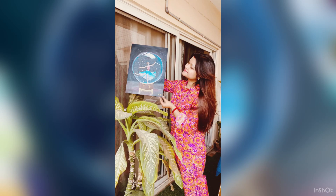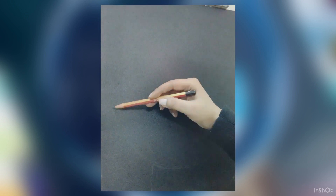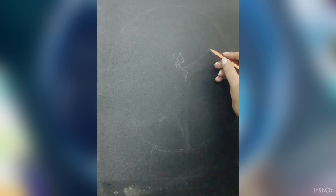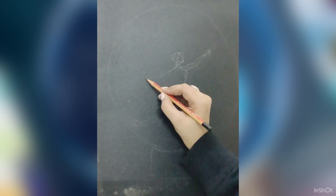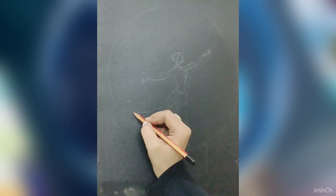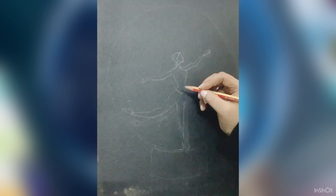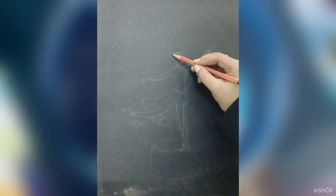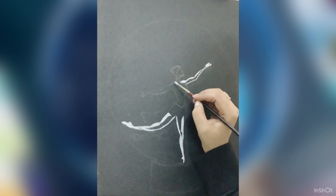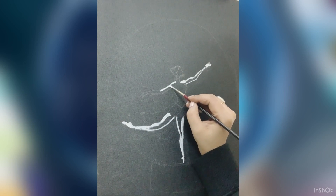Hi everyone! Today we are going to learn how I created this ballerina showpiece. First, I sketched the circle and then marked the points — just an approximation of where the hand, head, and toe will be, so that we can start with that approximation. Otherwise it would be a bit difficult to create accordingly, so a simple sketch is done.